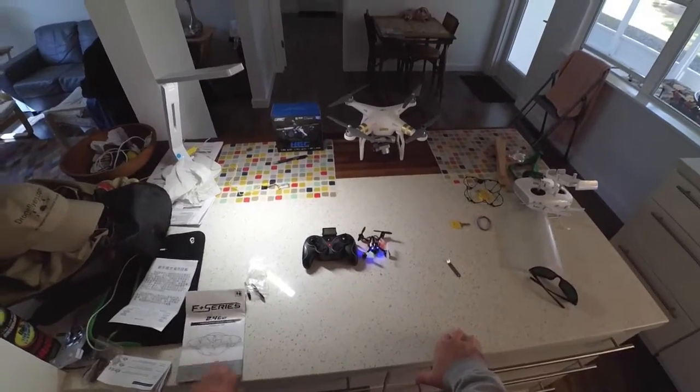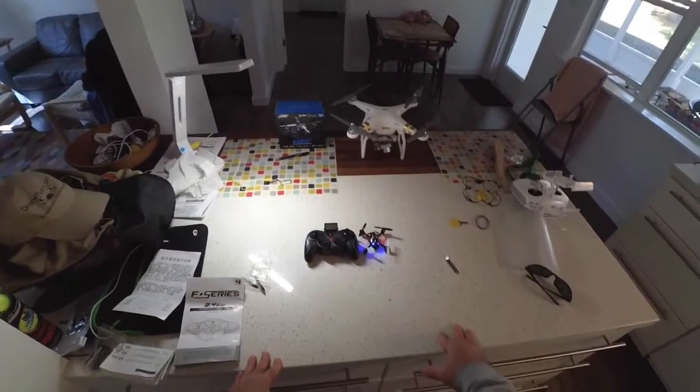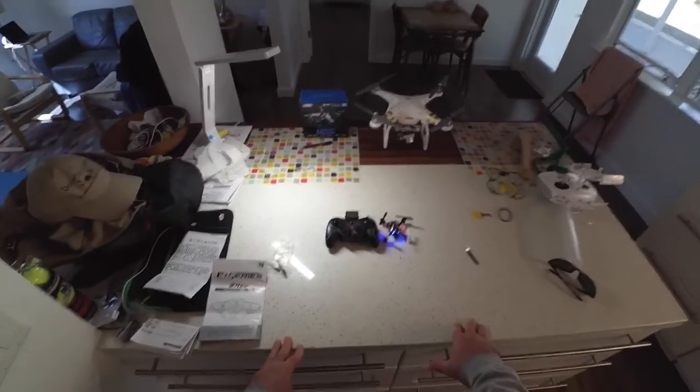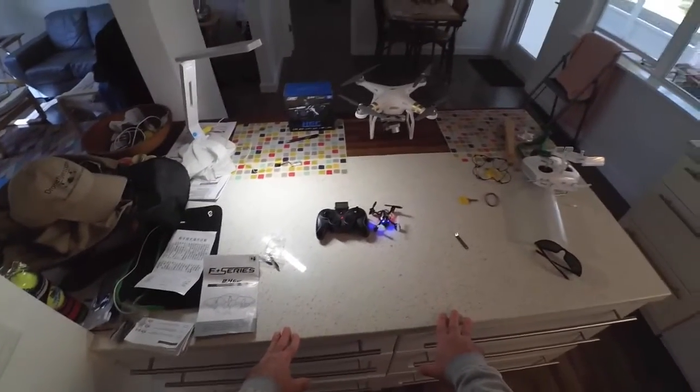My basic advice is: when you're learning, don't turn on any of the camera modes. And if you do turn one on, just turn the video on and leave it on. That way you won't have to look down at the transmitter and possibly lose control of your quadcopter.